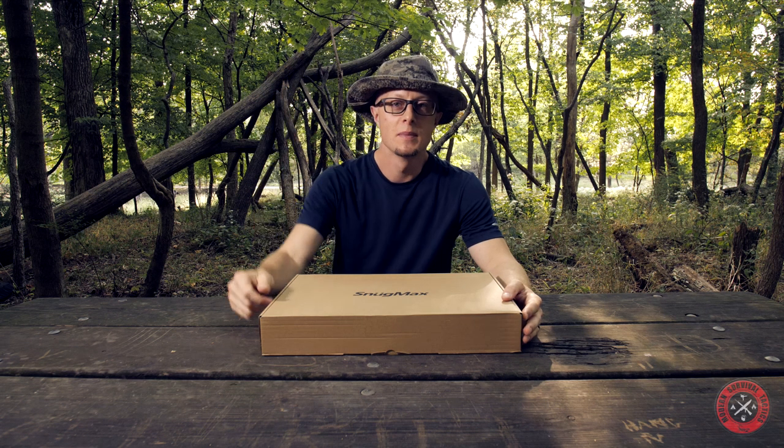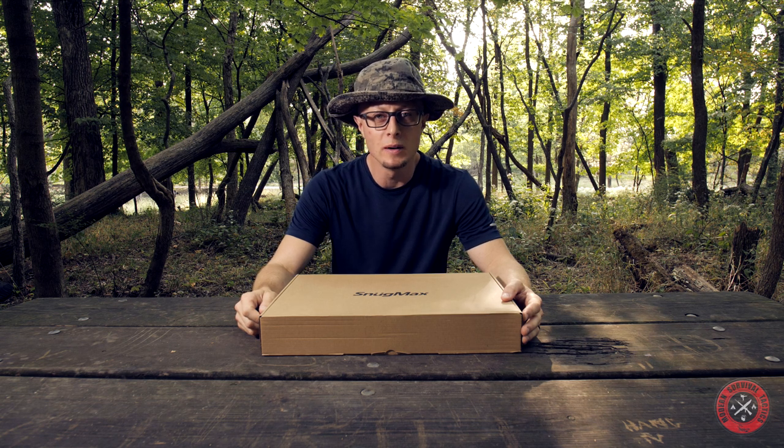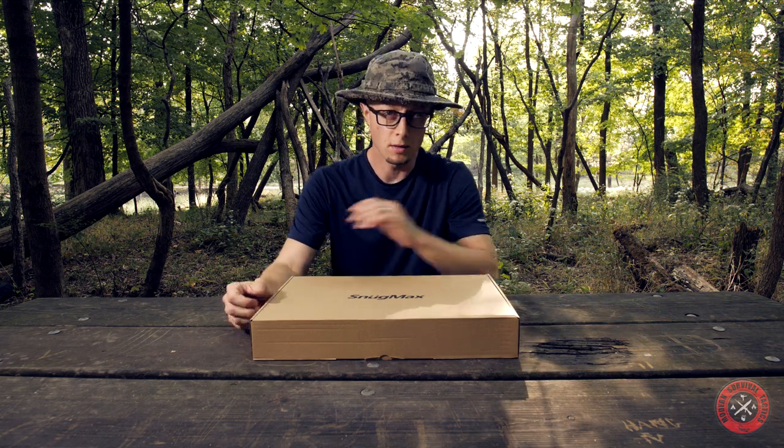Hello everybody, I hope you are all doing well. So let's see what's inside the box.